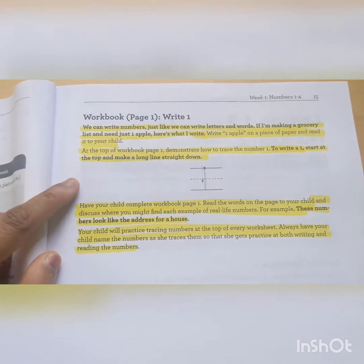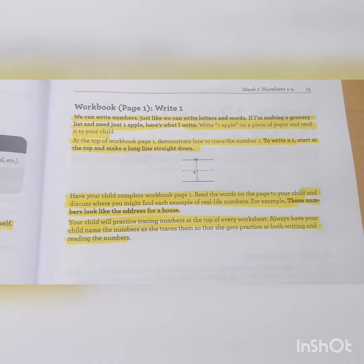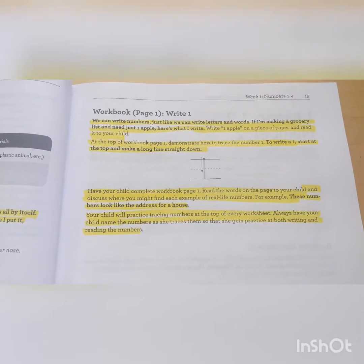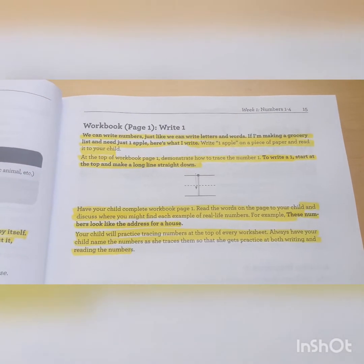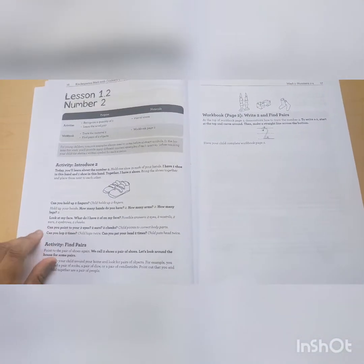Then you move on to the workbook. It tells you what your child is expected to do and some things you can talk about while the child is working on the first page. My four-year-old was actually super independent on the first couple of worksheets because it's super easy — she's already a little bit ahead of what they expect in the first week.